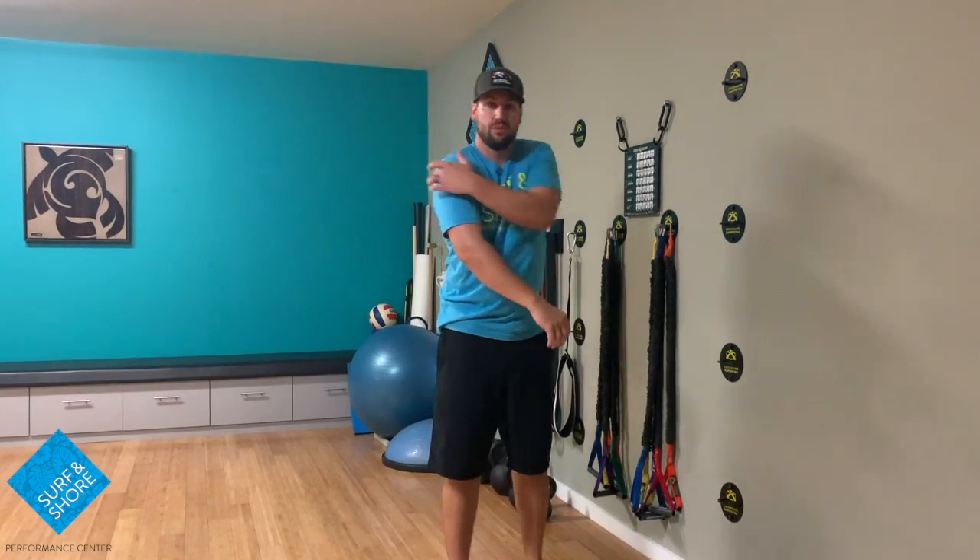Try those out. If you have any shoulder pain, back of the shoulder pain — this is going to be a really good way to get that to heal up, especially within those little rotator cuff tissues.